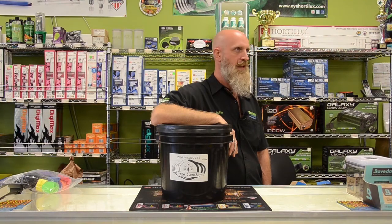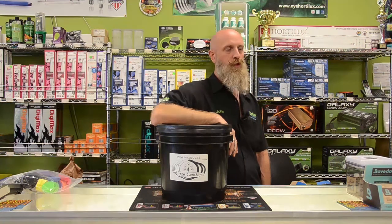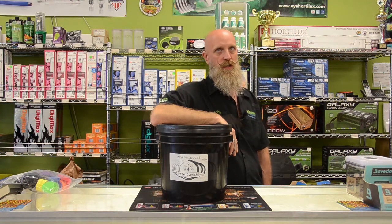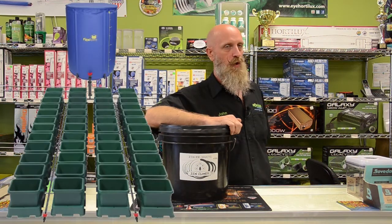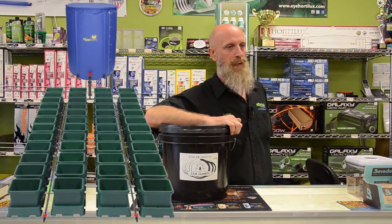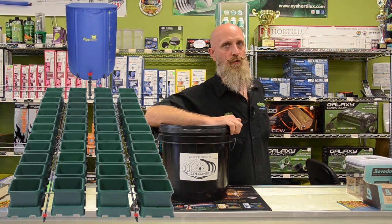Another form of passive hydroponic systems are Blumat systems. Blumat's work off soil moisture pressure inside the container to open or close a valve that waters the plant — very sophisticated, yet requires no electricity. Easy-to-grow systems are another passive hydroponic system that work off of a double-acting valve and an air bubble. These are great for self-automated, power-free watering.